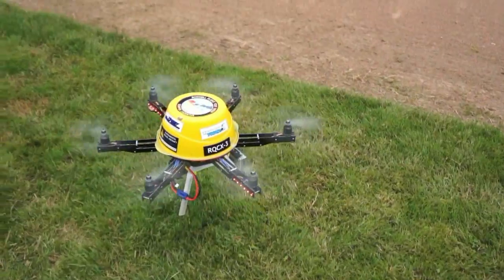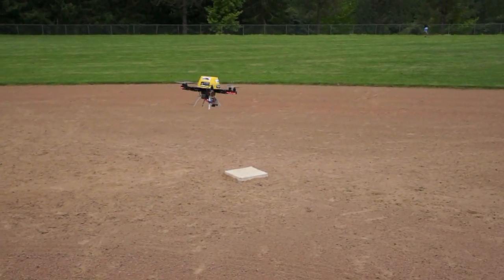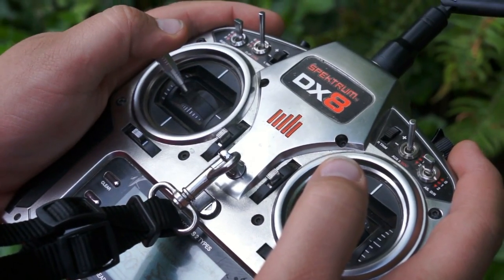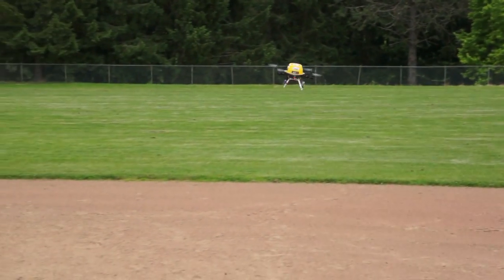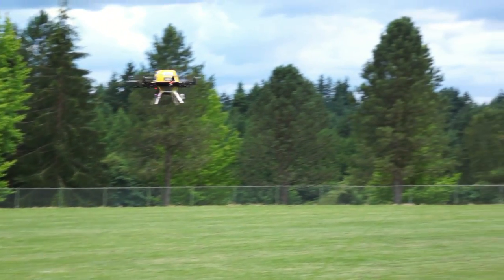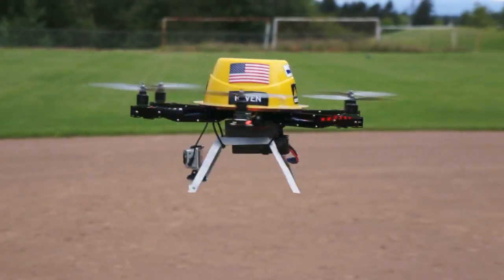Finally, we took a minute to test out one of the new Intelligent Orientation Control modes. This one basically decouples Pitch and Roll on your right stick from Yaw on your left stick. That means no matter which direction your bird is pointing, it always responds as if it's facing away from you. I'm not sure what the practical application of this mode is, apart from pretending you're an expert multi-rotor acrobatic pilot without having to put in the thousands of hours it takes to actually get that good.